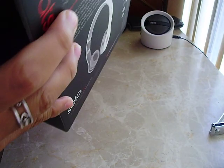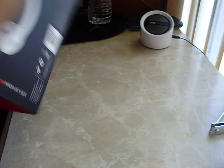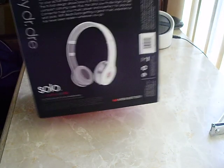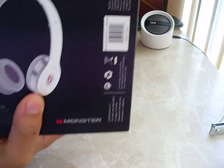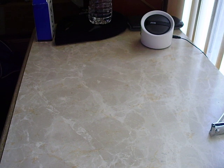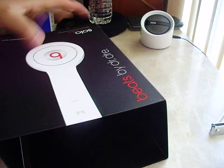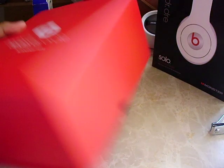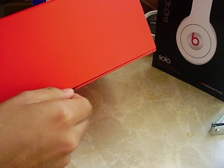Here we go. I think it's supposed to be sealed, but there's actually no seal around there. Let's see if it's under — nope, no seal, guys. So let's go ahead and slide it out. Can't seem to be getting it out — there we go, it was stuck on something. So here we go, Beats by Dre packaging. To open it, we just pull this little thing right here.